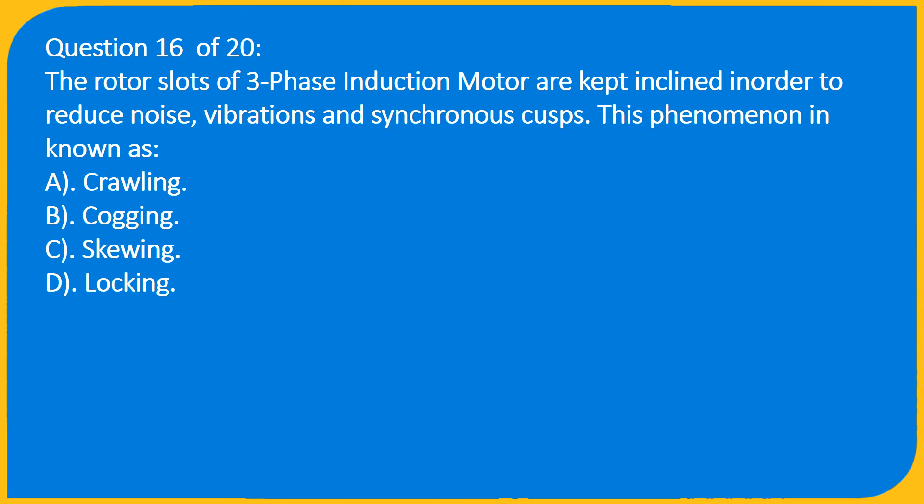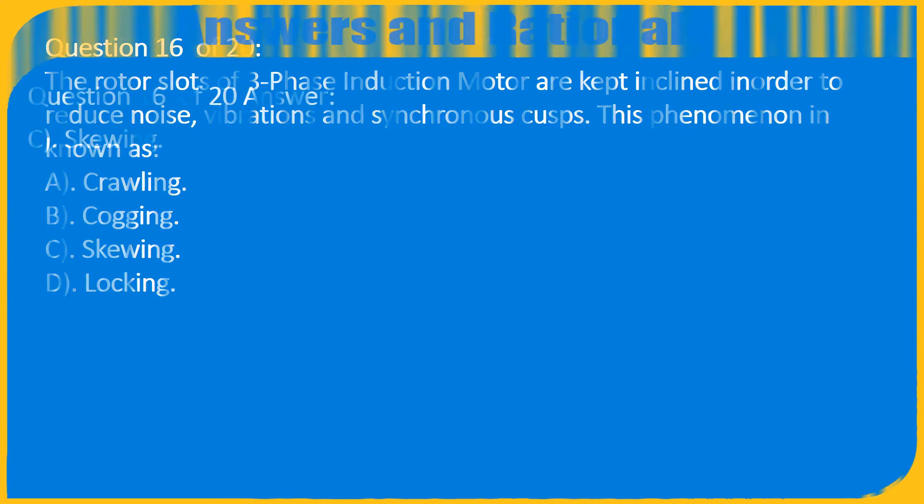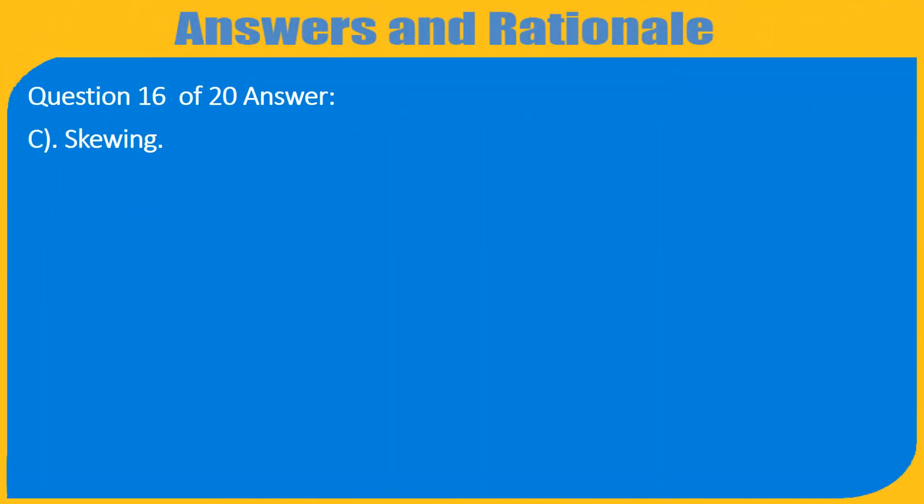Question 16 of 20: The rotor slots of a three-phase induction motor are kept inclined in order to reduce noise, vibrations, and synchronous cusps. This phenomenon is known as — A) Crawling, B) Cogging, C) Skewing, D) Locking. Answer: C) Skewing.